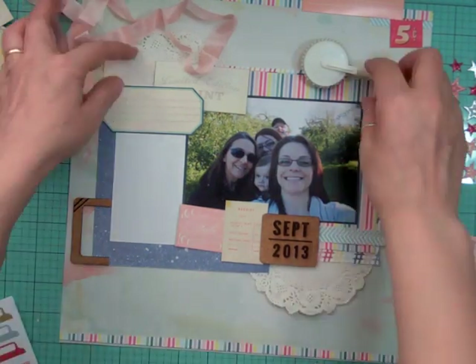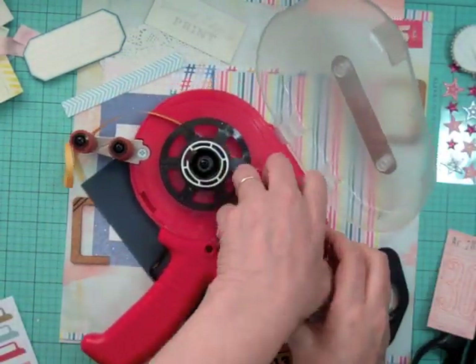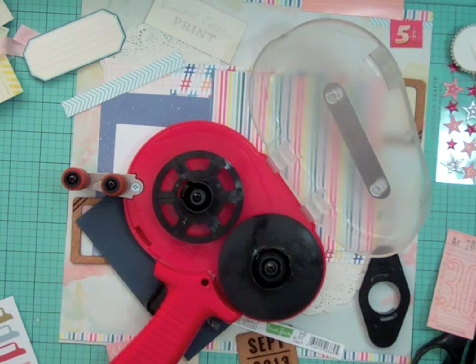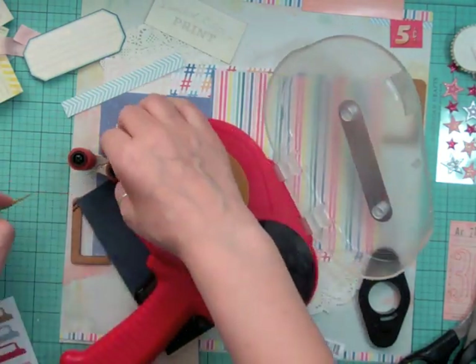I used one of those cork frames that came in the kit, and since this is the September kit it had 'September 2013' on it, so I thought it was perfect to use on this page. My ATG ran out so I'm just going to load my ATG gun.